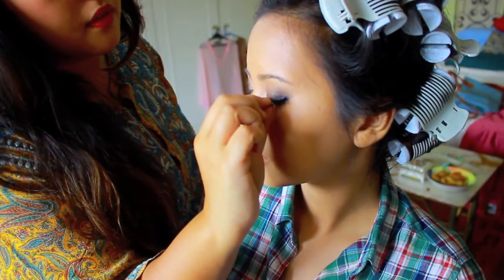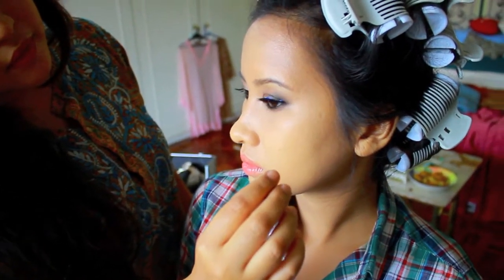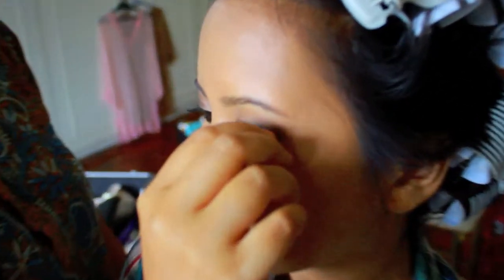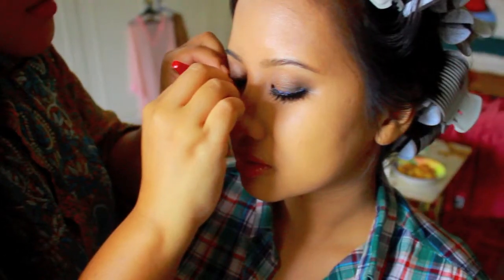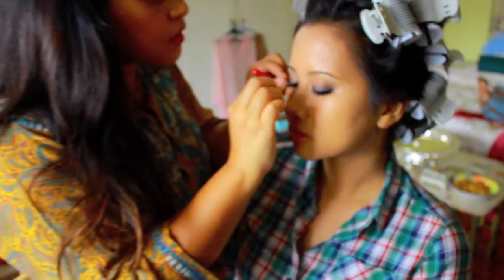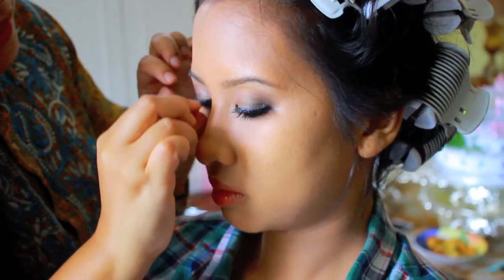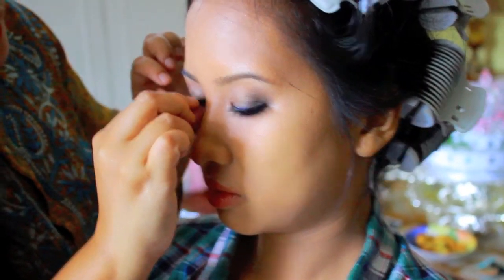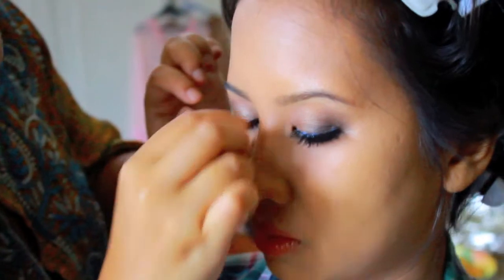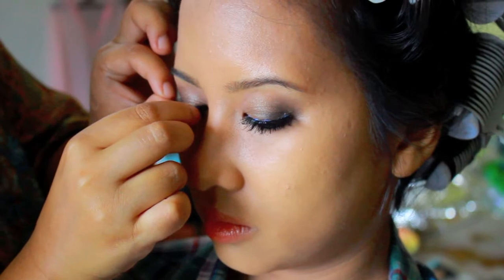Then of course, lashes. This is a quite common lash I've been using — I bought it at Hair Depot. It's one of those where you get 10 sets for 25 ringgit, which is a great buy. They're very light. I use glue with them and I try to get the right size for her eyes, applying carefully on both sides. This lash is good because it doesn't overpower the makeup — it's very nice, light, and fluttery.